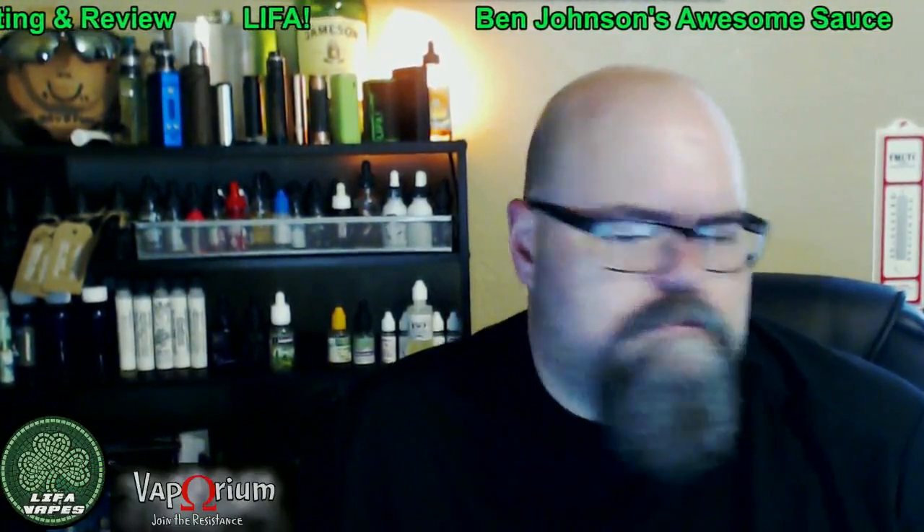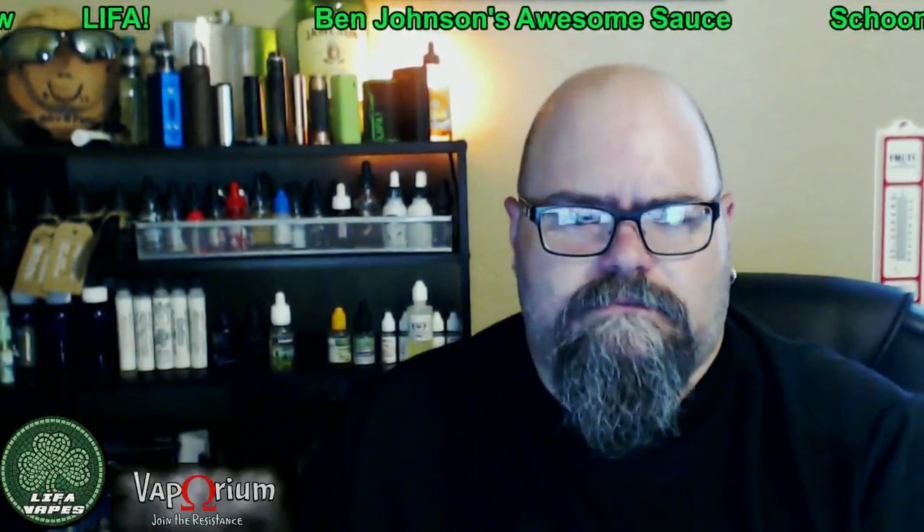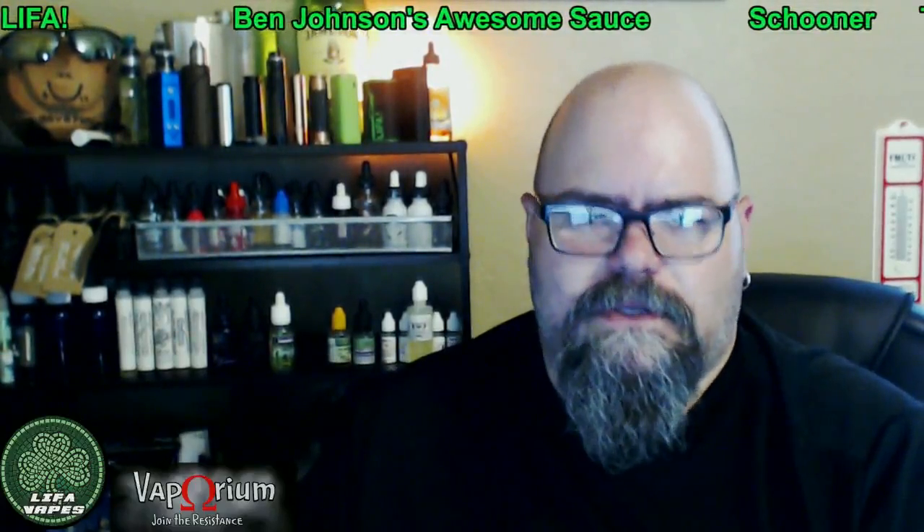Without our representative support, we're not going to have flavors like this available to us after August 8th. That's all I've got to say today. Remember, life is awesome as long as you're not smoking. Until next time, have a good one.